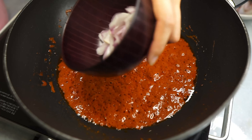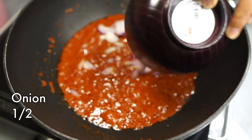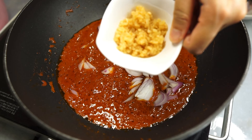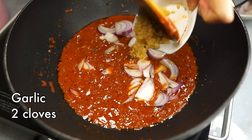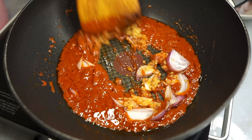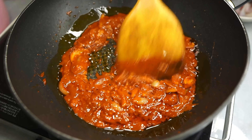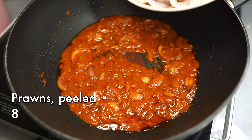At this stage, turn the heat to medium and add in the onions as well as some garlic. Give that a quick sauté until fragrant, then add in all of the seafood we prepared earlier.